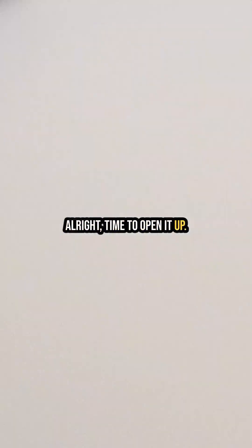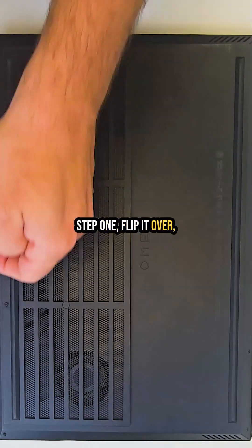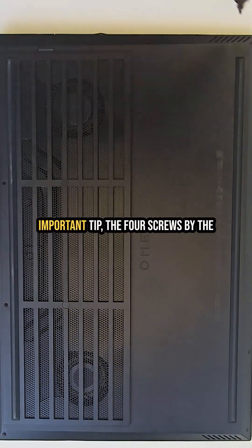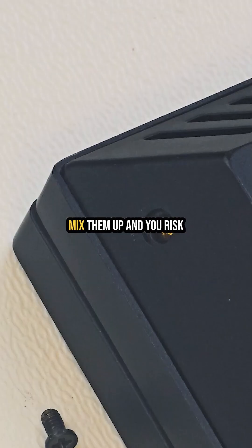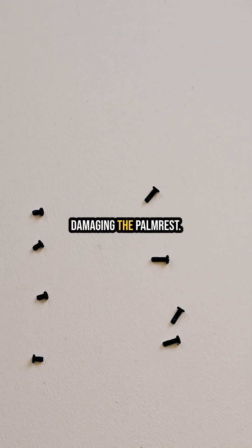Alright, time to open it up. Step one: flip it over and remove the screws. Important tip — the four screws by the hinges are longer than the four up front. Mix them up and you risk damaging the palm rest.